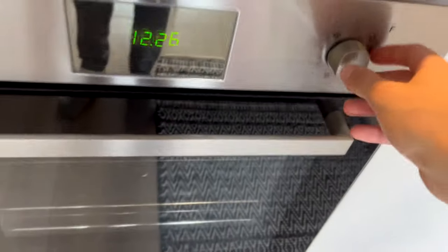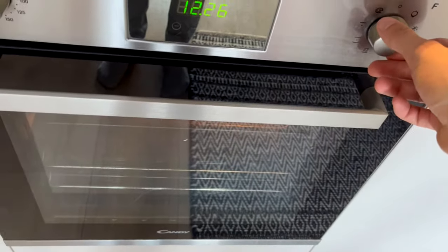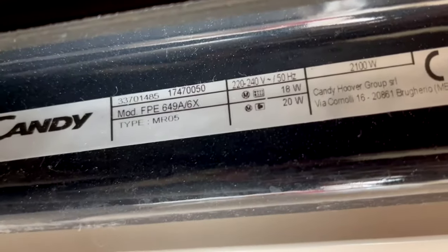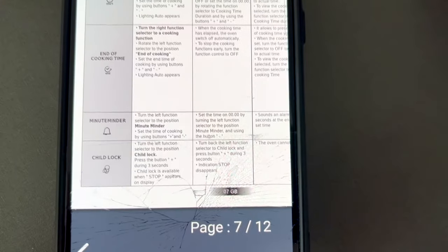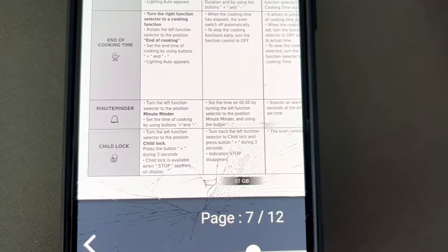Hello, Chef. Today I'm going to show you how to easily turn on and off the child lock for this Candy FPE 649A6X oven, to protect children from accidentally turning on the oven and getting burnt.